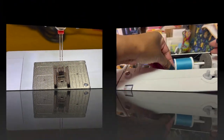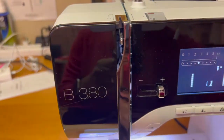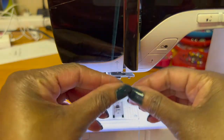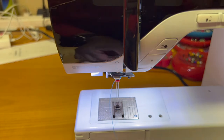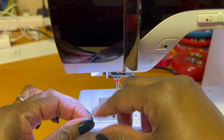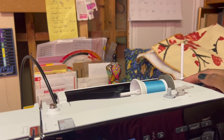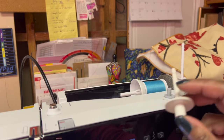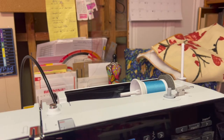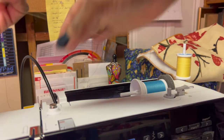Now you're just going to thread your machine however you normally would. When you get down here, put your thread through all the little hooks — this one is going to go on the left side. Then it's time for the second needle. On this machine, the second spool holder just folds back and it's always there. On some machines, like a Brother machine, it has a separate spool holder that you attach. But with this one, that is where the second spool goes and you thread it just like you did the other.